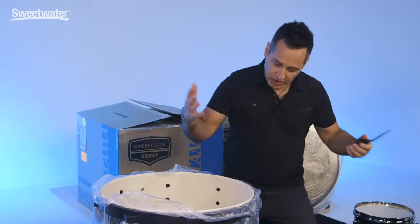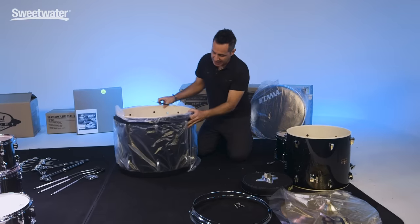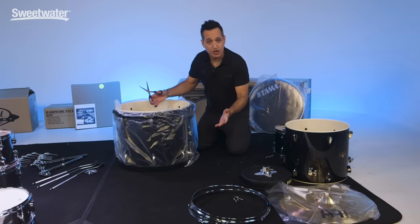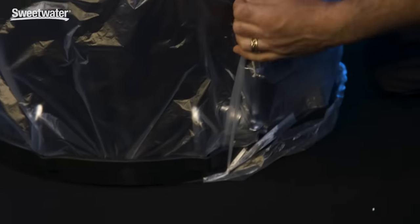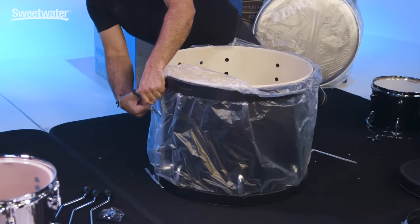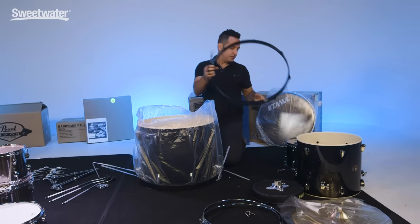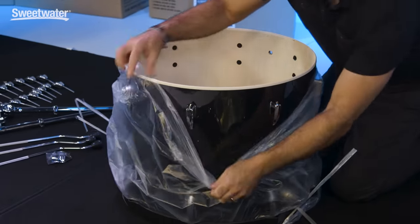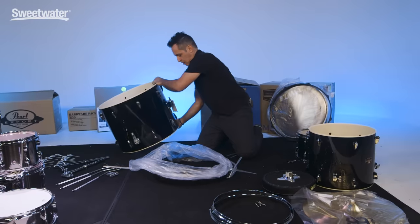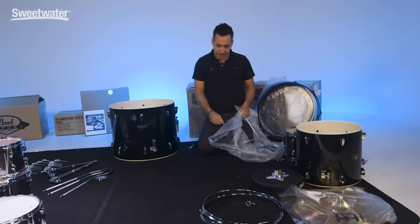Now let's take the rest of this stuff off the kick drum so we can put the heads on and put the drum kit together. They put some string on here to tie the hoops onto the shell — this is just for shipping and to keep it scratch-free and safe. Grab a pair of scissors and cut those little strings off. There's one on the other side. Now the hoops come right off. Your other hoop is right here. Now we're ready to start building the kick drum.